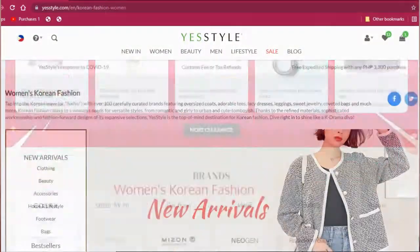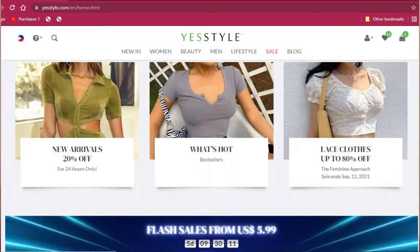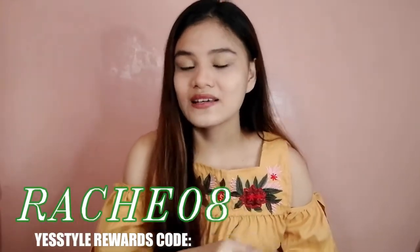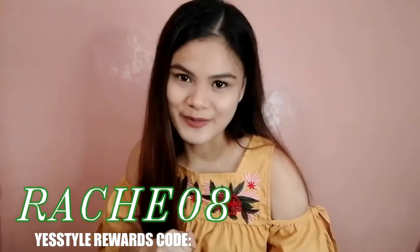So I got this from YesStyle. For those who don't know yet, I am a YesStyle influencer. If you are into Korean skincare products and Korean fashion clothes, they have so many items and they offer a lot of items on 50% sale and sometimes 80% off. You can use my rewards code RACHE08 for more discounts, or you can just click the link in the description box below.